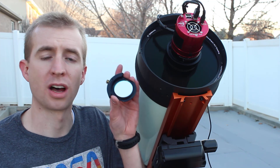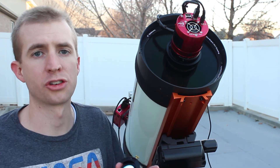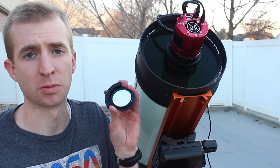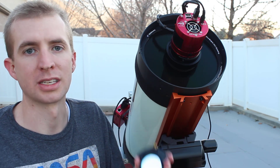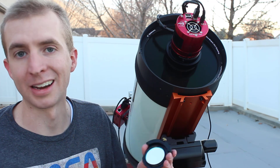Now if you're not familiar with the OptiLong L-Extreme, it is a dual narrowband filter, so it passes the hydrogen alpha band as well as the oxygen 3 band. Now both of these bands are passed at 7 nanometers at the full width half maximum. These filters work really well for areas that have a lot of light pollution — they still pull in the hydrogen alpha data and the O3 data, or the doubly ionized oxygen.